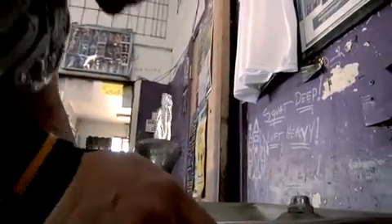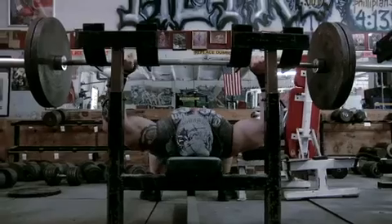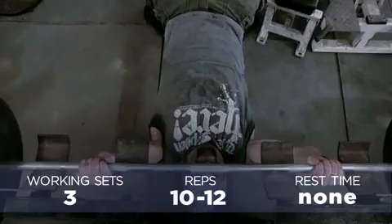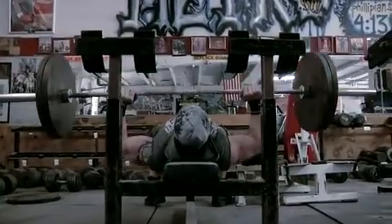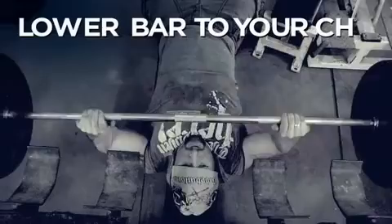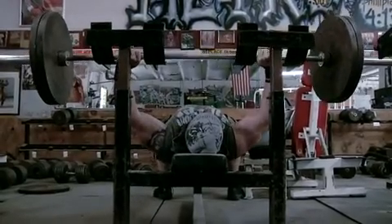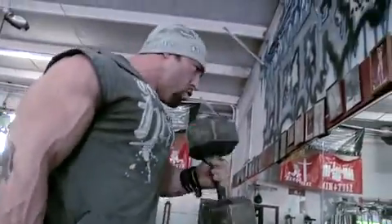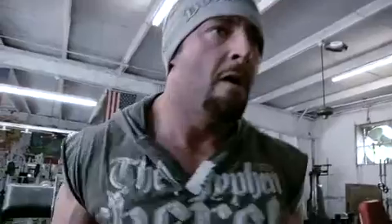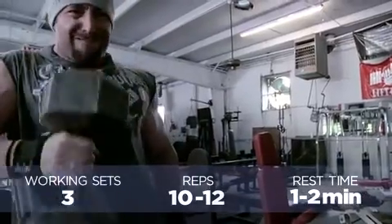We're now on to the third exercise. We're done with the drop sets today, but I'll continue supersetting close grip bench with hammer curls for three sets of 10 to 12 reps. I can't get as close a grip as I normally would on this bench, as it's designed for powerlifting and has two supports on each side for safety. So I'm lowering the bar to my chin instead of my chest, which isolates the triceps even more with that wider grip and pointing the elbows out. If you start to fail on hammer curls, you can bring the weight across your body to engage additional fibers for less range of motion — it makes it a little easier but is still effective for forced reps.